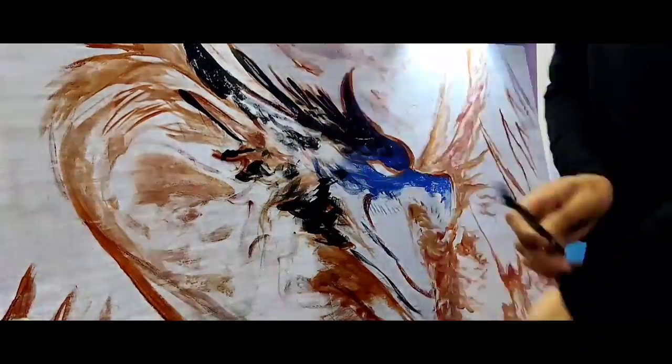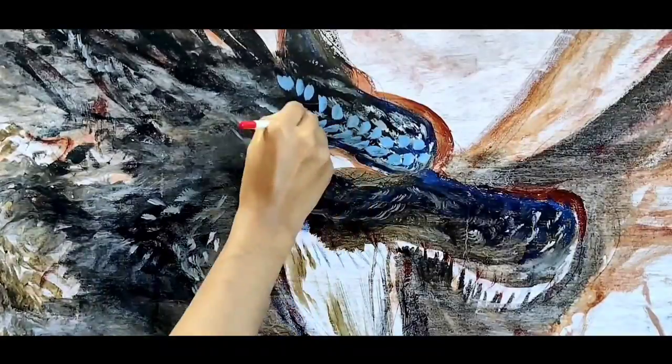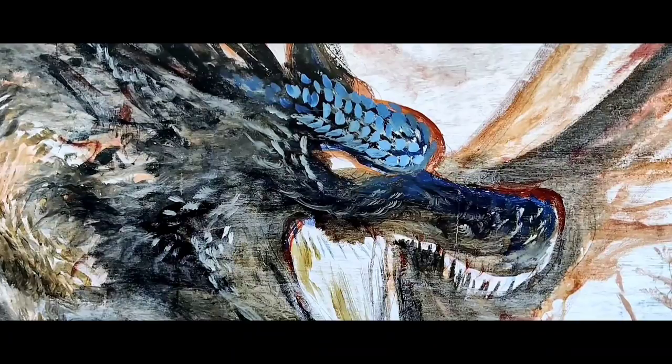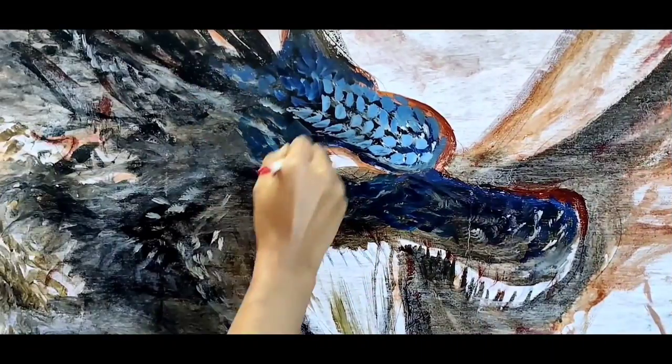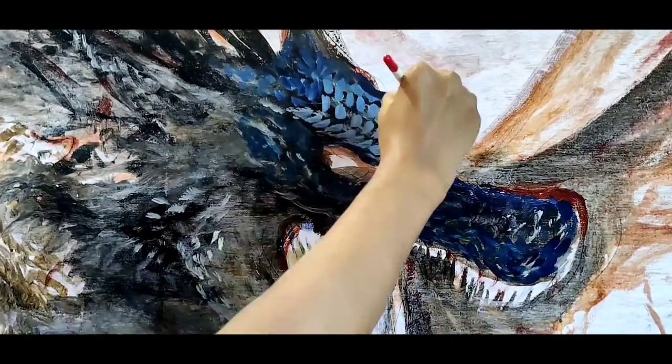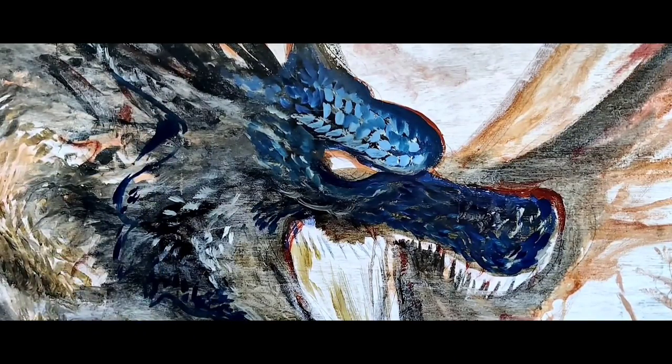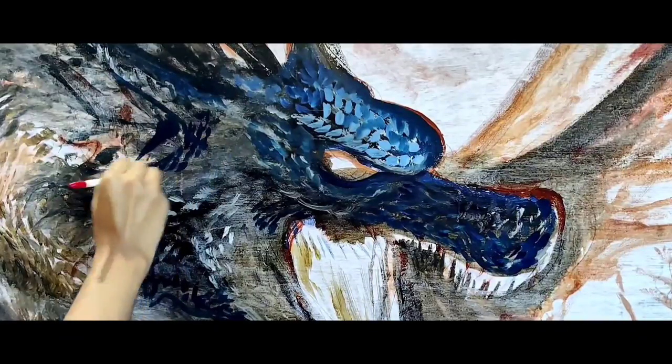First of all, I'm going to paint the dragon itself. The cool thing about painting a fantasy character like this is that it has pretty much everything you could ask for as an artist — tons of details, interesting elements, unusual colors — basically the perfect recipe to create an epic painting.